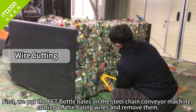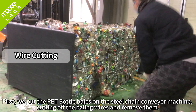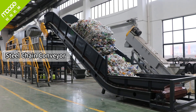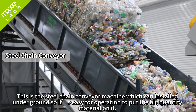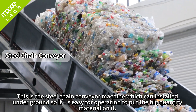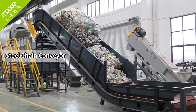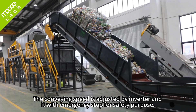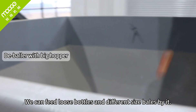First, we put the PET bottle bales on the steel chain conveyor machine, cutting off the bailing wires and removing them. This steel chain conveyor machine can be installed underground, so it is easy to put large quantities of material on it. The conveying speed is adjusted by inverter, and there is an emergency stop for safety purposes. We can feed loose bottles in different sized bales or bags.